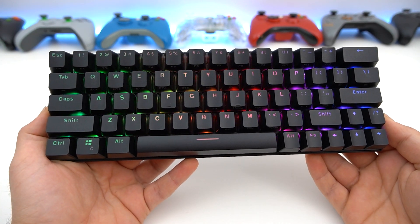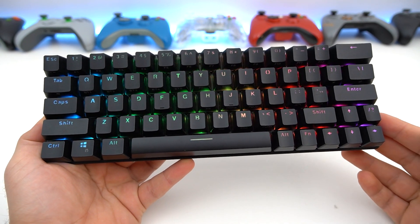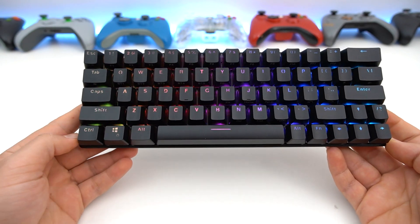Personally, the only thing that I don't like about this keyboard is the shift key, but I got used to it. I used this keyboard for a month for editing, gaming, and just general browsing and typing, and really it served me well — except for the battery life.